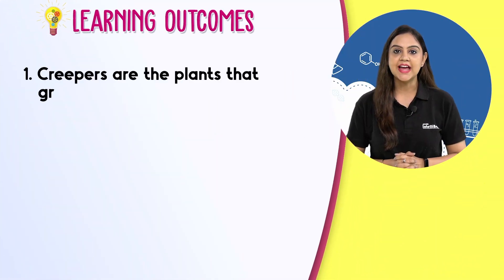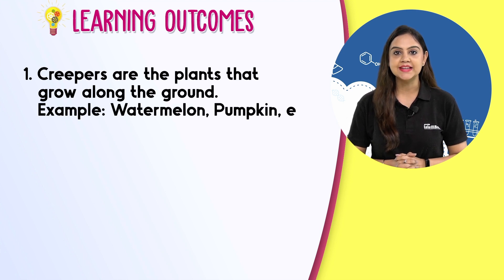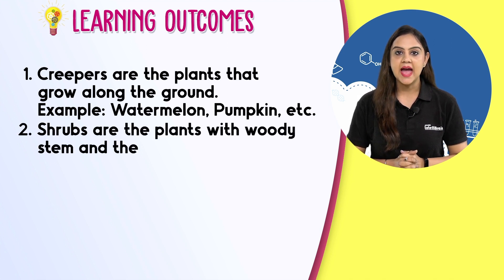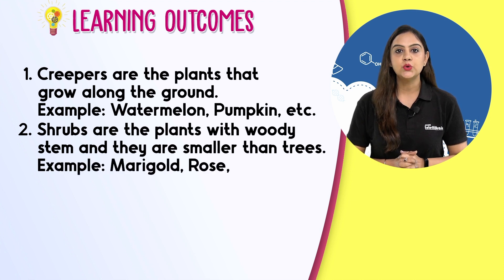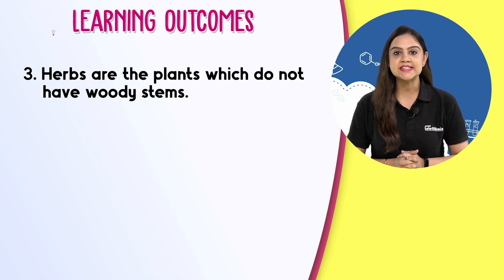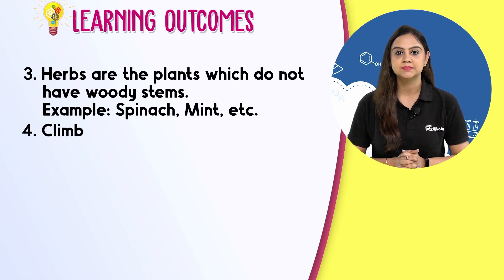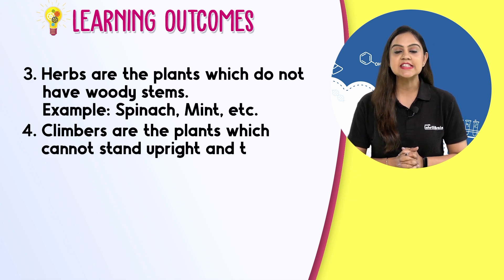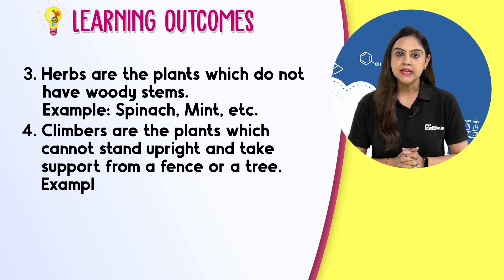Creepers are plants that grow along the ground. Examples: watermelon, pumpkin, etc. Shrubs are plants with a woody stem and they are smaller than trees. Examples: marigold, rose, etc. Herbs are plants which do not have woody stems. Examples: spinach, mint, etc. Climbers are plants which cannot stand upright and take support from a fence or a tree. Example: pea, etc.